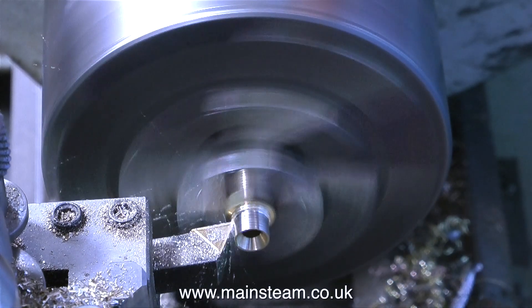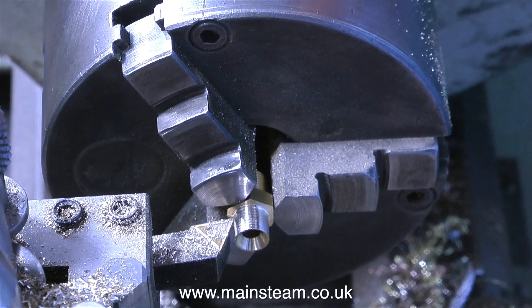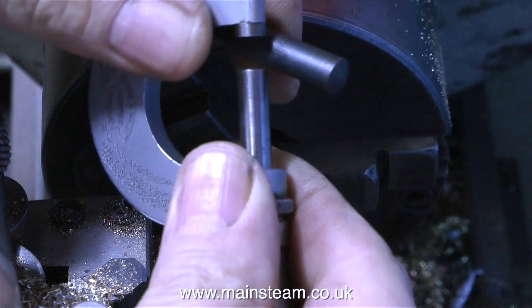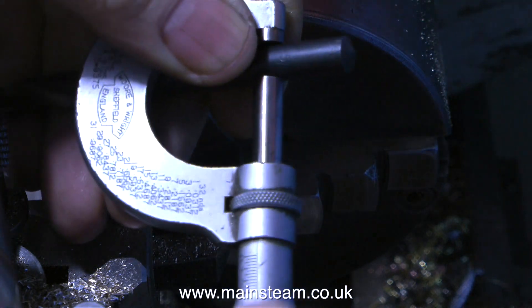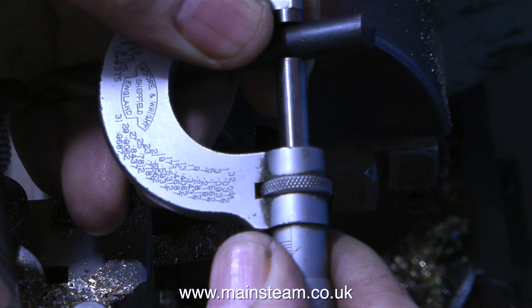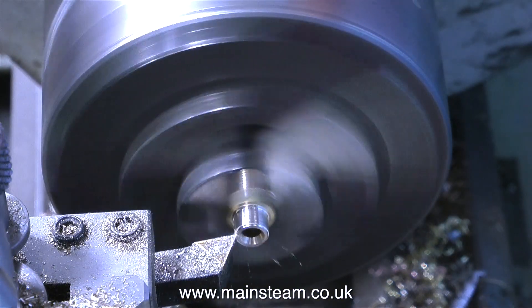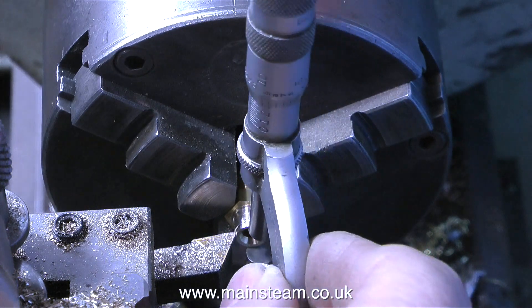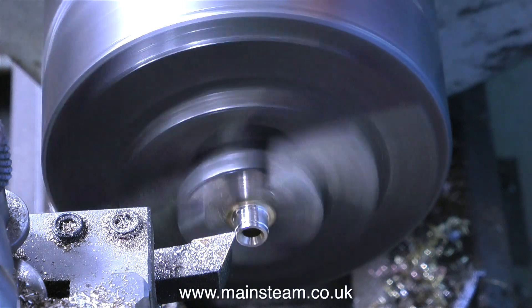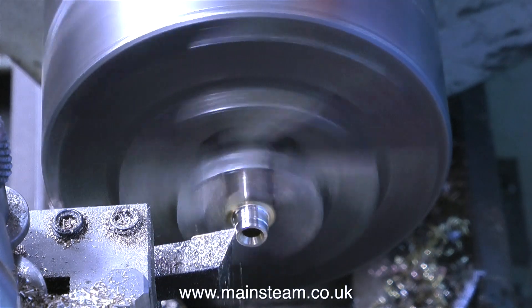I'm machining one side of a commercial steam union and then I'm going to thread this side 5/16ths by 32 threads per inch. I'm setting my micrometer using the drill shank of a 5/16ths drill and double checking by looking at the numbers on the handle. Using the micrometer I can get exactly the size I need - 5/16ths of an inch - to accept the thread of 5/16ths by 32 threads per inch.